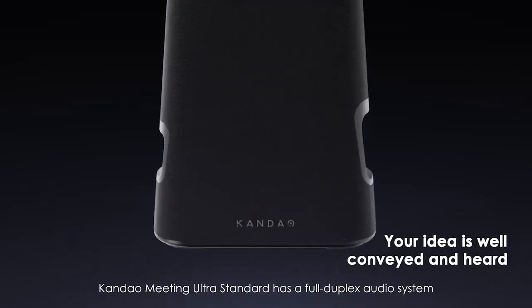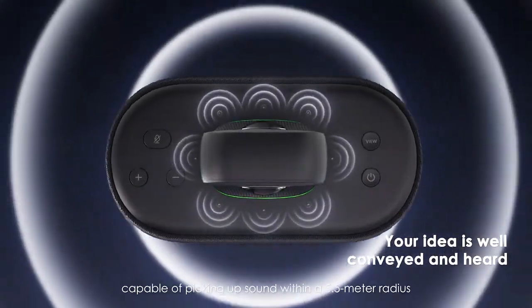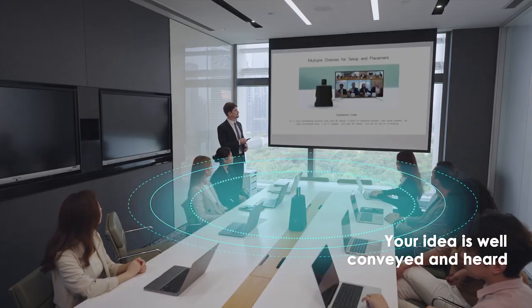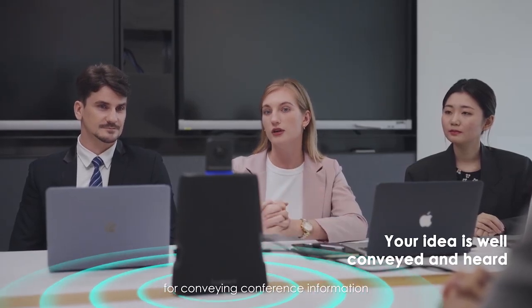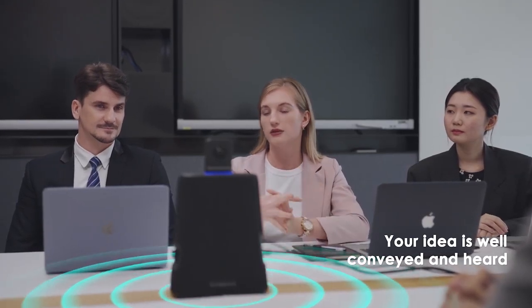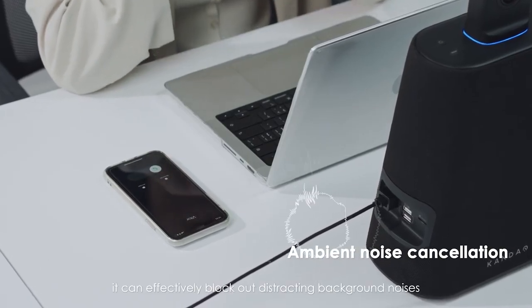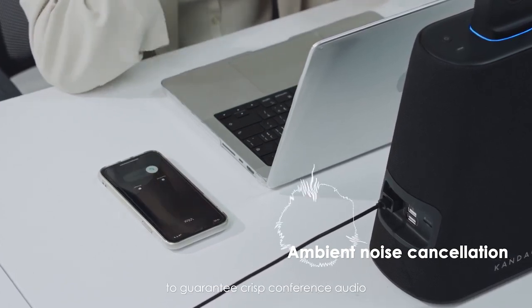Calm Down Meeting Ultra Standard has a full duplex audio system composed of 8 microphones capable of picking up sound within a 5.5-meter radius. The 10-watt hi-fi speakers ensure clear sound output for conveying conference information. With the newly upgraded ambient noise cancellation algorithm, it can effectively block out distracting background noises to guarantee crisp conference audio.